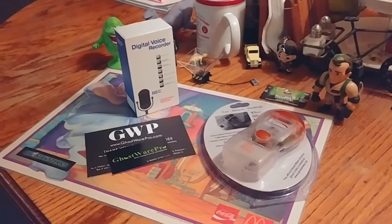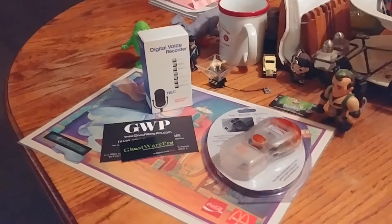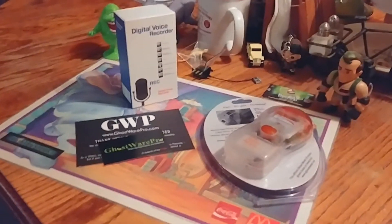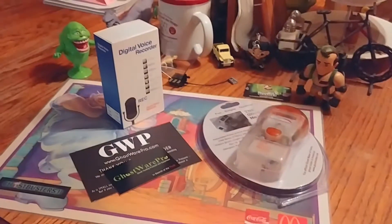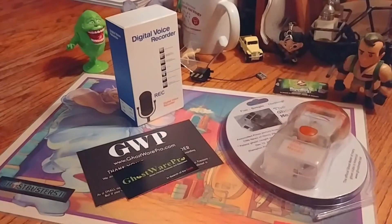I didn't plan on doing another video so soon, and I didn't think these were gonna get here so quickly, but I just got two pieces of ghost hunting equipment that I'm gonna take with me on my trip. Let's unbox them and see what they do.